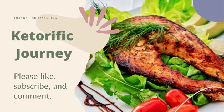Thanks for joining me. Until the next time, this is Mike at Ketorific Journey saying: let's be careful out there.